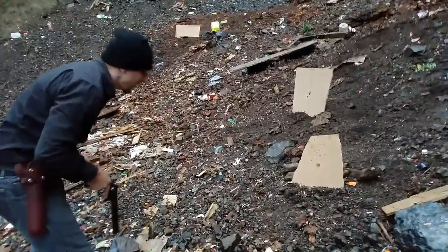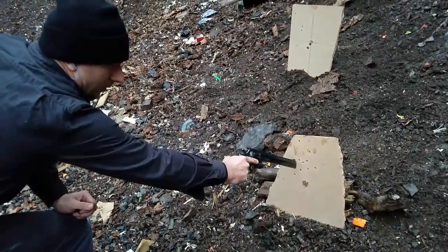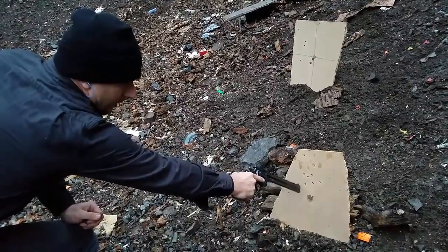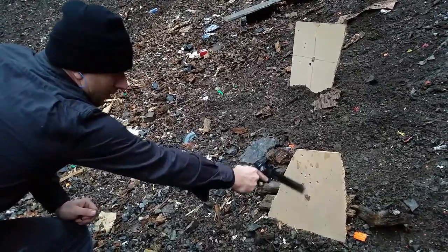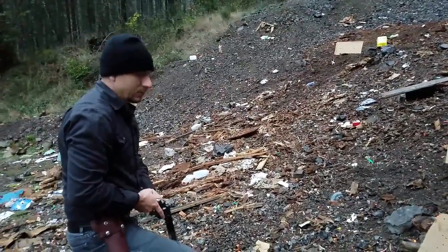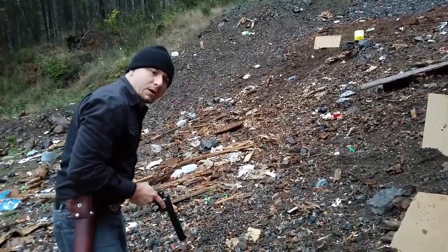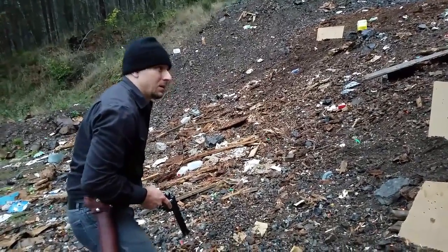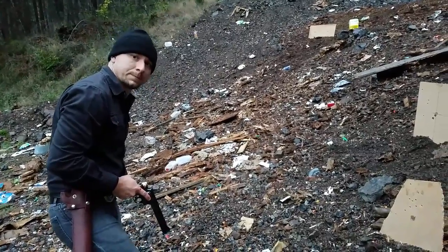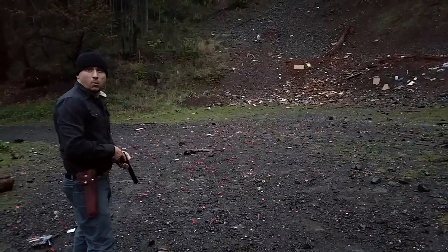I did a lot better at this range. Aside from one — one, two, three, four, five, six, seven — this is more or less where it all wound up. It's a very accurate pistol at pistol ranges, but if you really had a way to steady it, it'd be more accurate at longer ranges. Still obviously not a rifle, but it's a very accurate pistol.